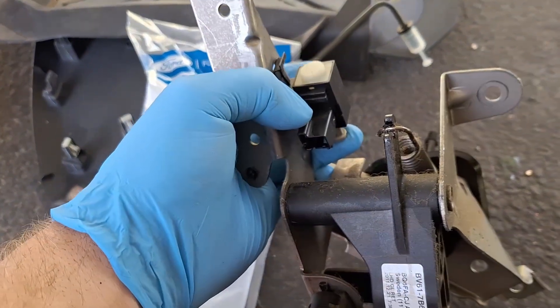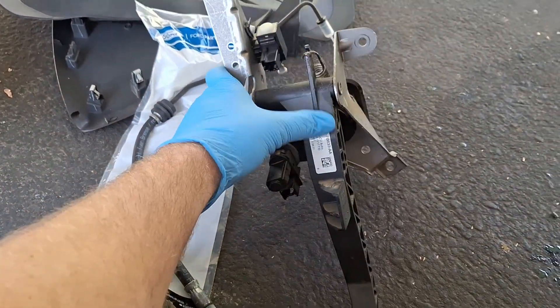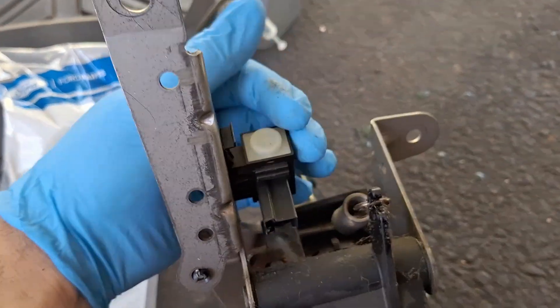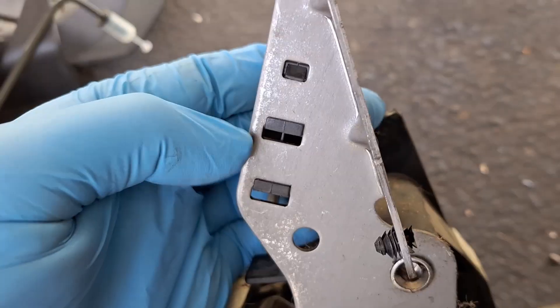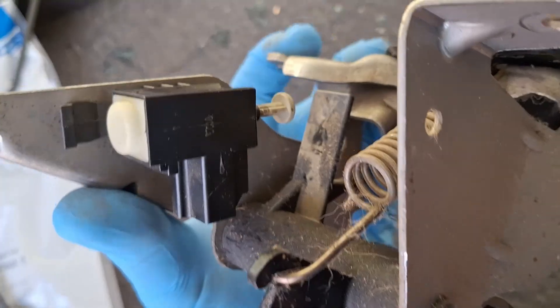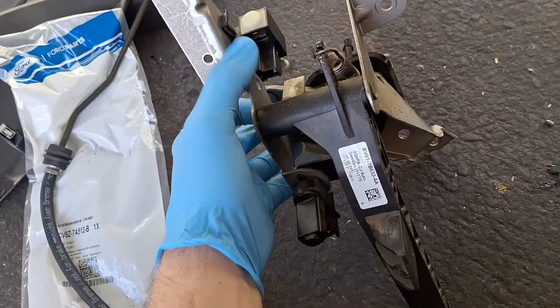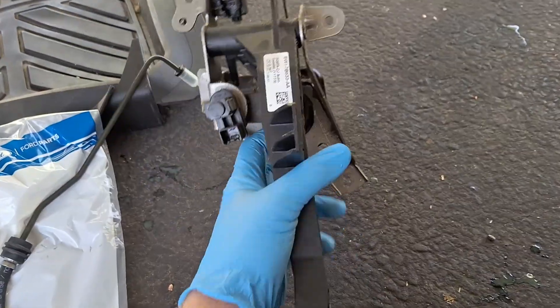There's a sensor that likely popped off when you were pulling this assembly out. Here's how it goes on — you see these three slots up here, the sensor pops into it and locks upward. When you push the clutch pedal down it contacts this piece right here. One of these is a starter interlock and the other is the cruise deactivation switch.